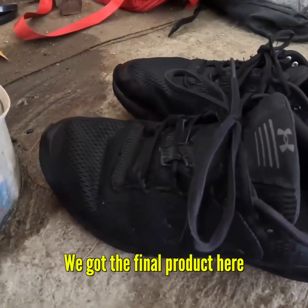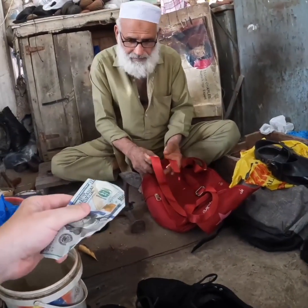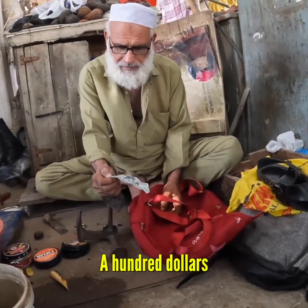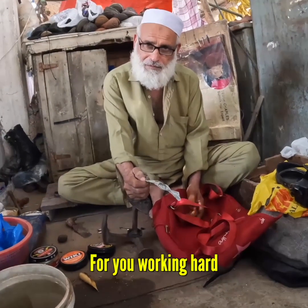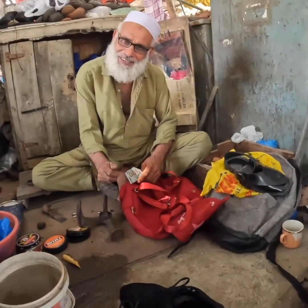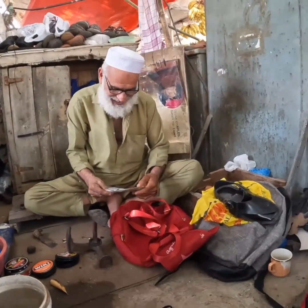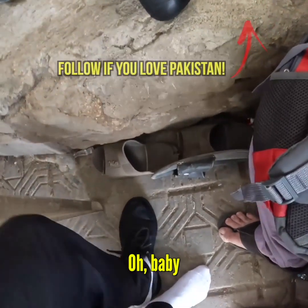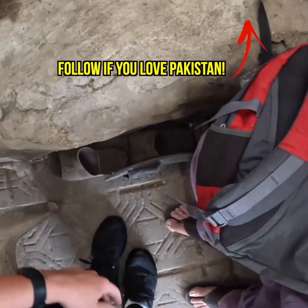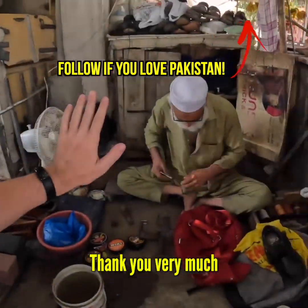Guys, as you can see we've got the final product here — they're looking brand spanking new! Wow. For you, working hard in this heat, it's a very professional job, so for you and your family — he said exo exo. Okay, nice to meet you, let's try them on. Thank you very much, nice to meet you.